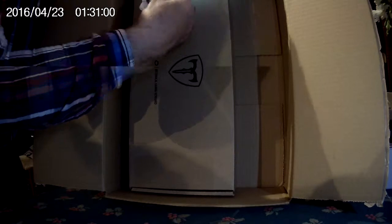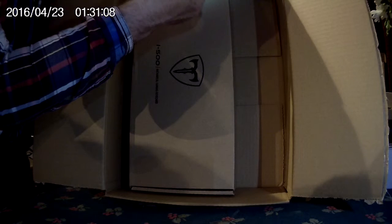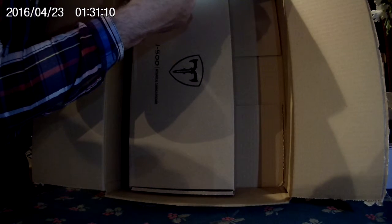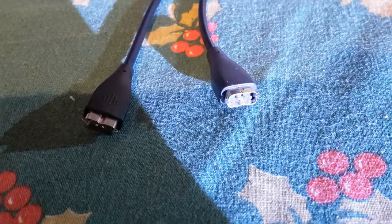And I think this is a Fitbit charging cable — I'll have to check. Yeah, this is a Fitbit charging cable. So this would be interesting. There's the business end of the Fitbit connector and it's got a couple of little clips that hold it in place.